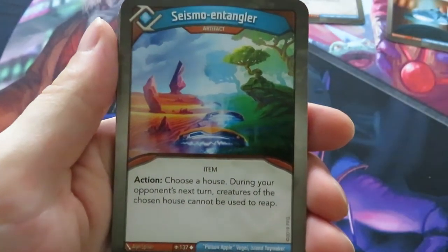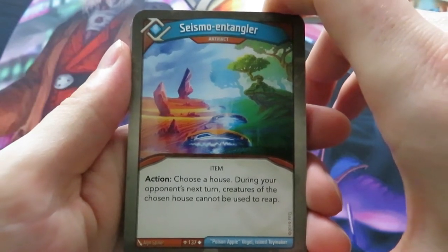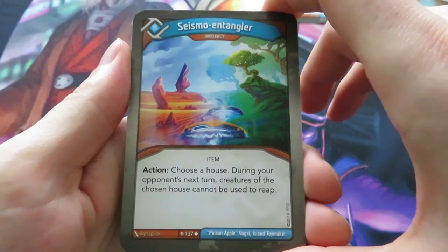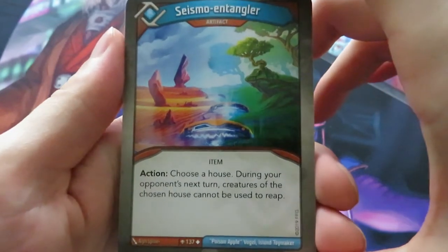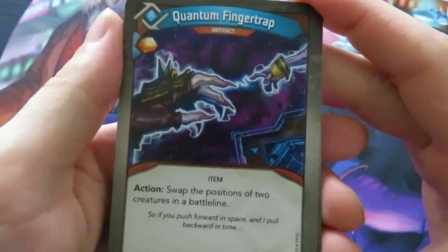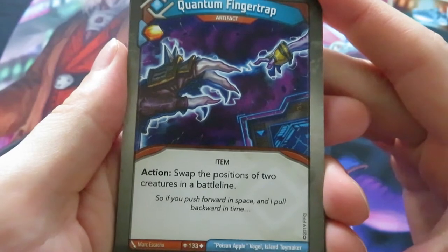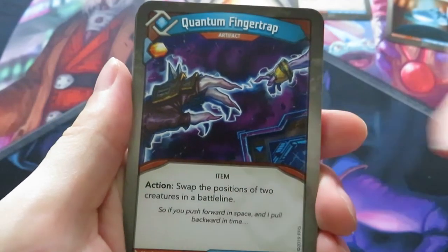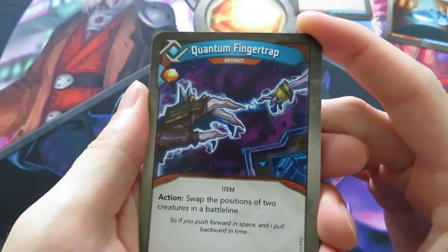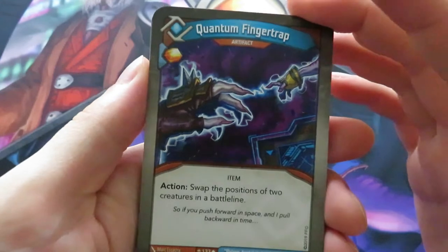I've never seen this one before - a Seismo Entangler. It's an artifact with an action: choose a house. During your opponent's next turn, creatures of the chosen house cannot be used to reap. That's really good if you have an opponent with strong board control and you're afraid he's just going to reap six times. The art is really beautiful. Then we have another artifact, a Quantum Finger Trap. It gives you an amber and the action says: swap the positions of two creatures in a battle line - that could also be an opponent's. This is an extremely powerful artifact because in Age of Ascension it's all about location-aware creatures, and if you have a way to disrupt that, it's really powerful.